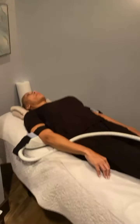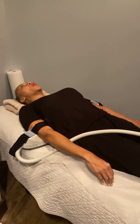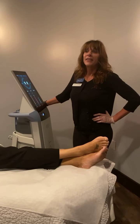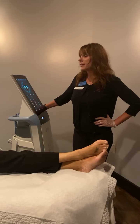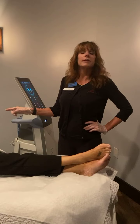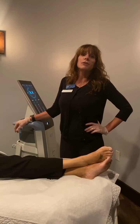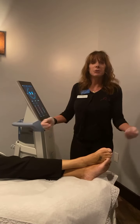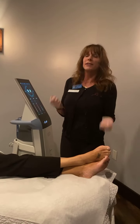The client describes it as tickling with no pain at all. The treatment time is 20 minutes on the triceps and 20 minutes on the biceps. This is the equivalent of doing 20,000 tricep press downs, or 20,000 bicep curls if doing the biceps.